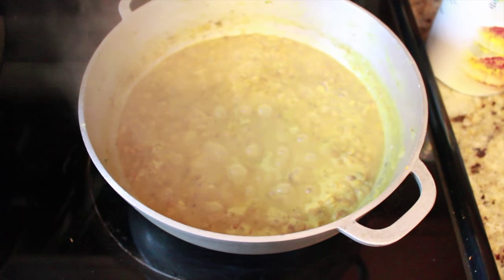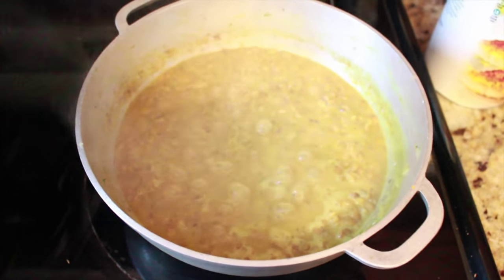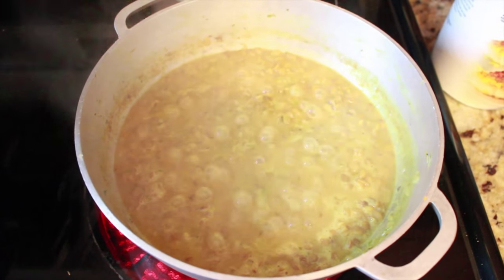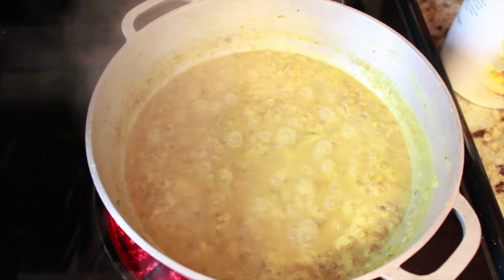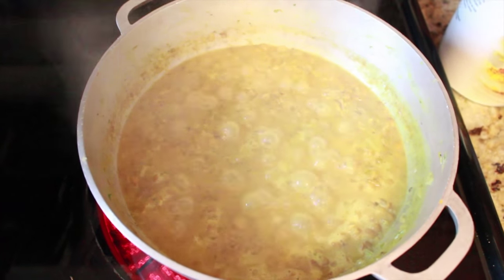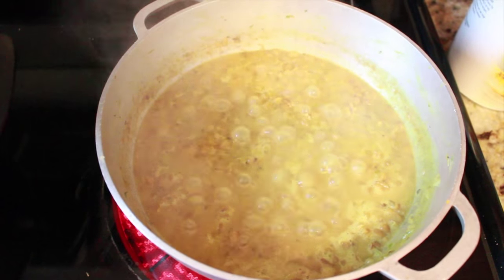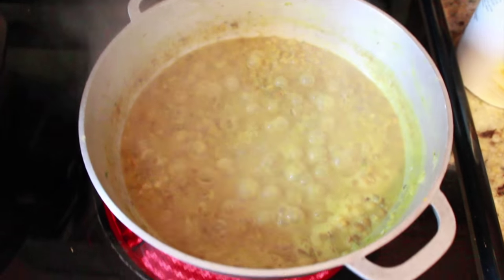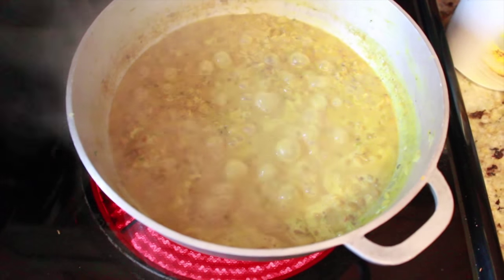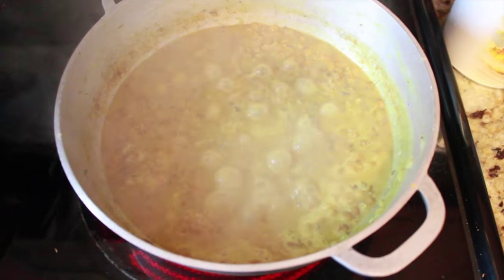In this pot I have two cups of lentil, one stalk of celery, half of an onion, two thick stalks of green onion, and three baby portobello mushrooms. I sauteed it all together at first with a couple of tablespoons of extra virgin olive oil.